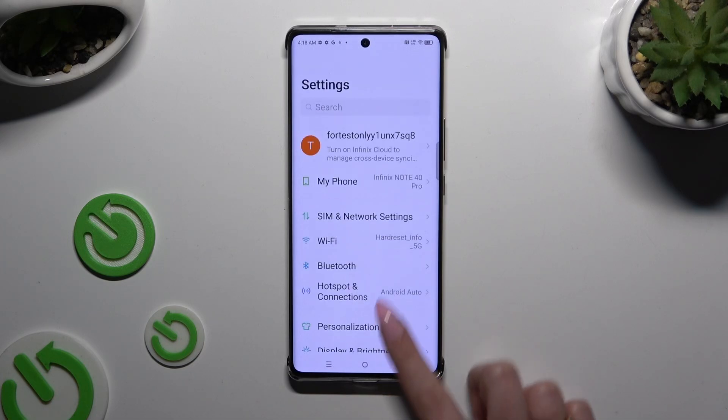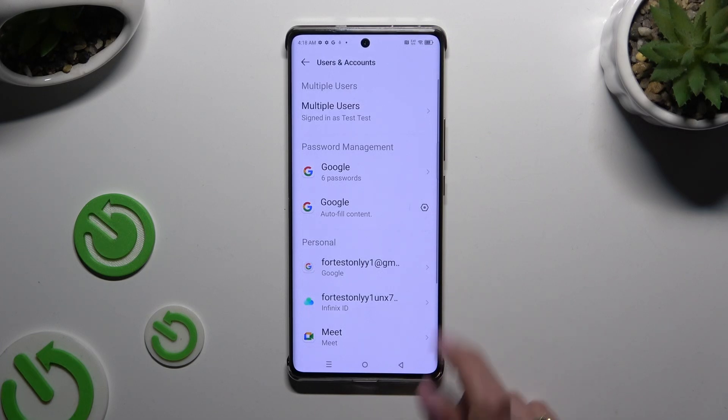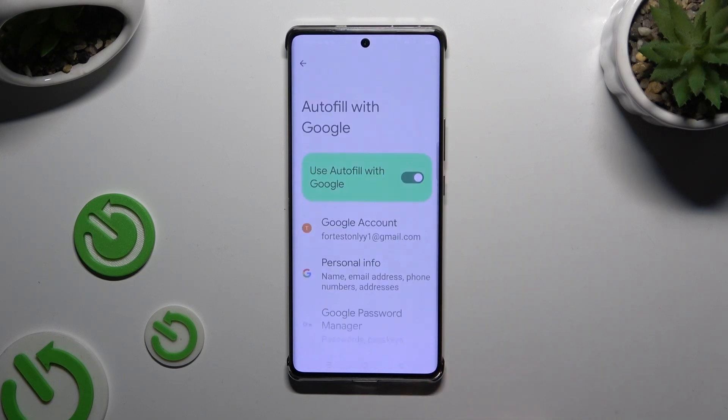Begin by opening Settings and scrolling down to access Users and Accounts. Then click on the gear icon next to Google under Password Management, and click Google Password Manager.